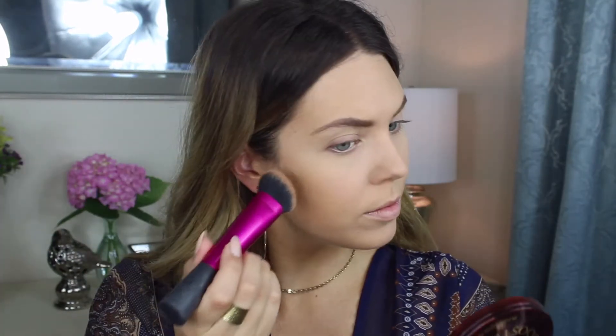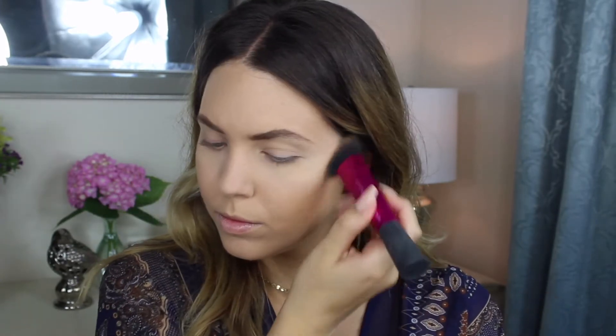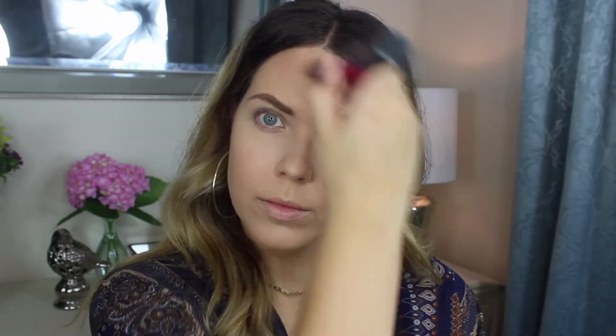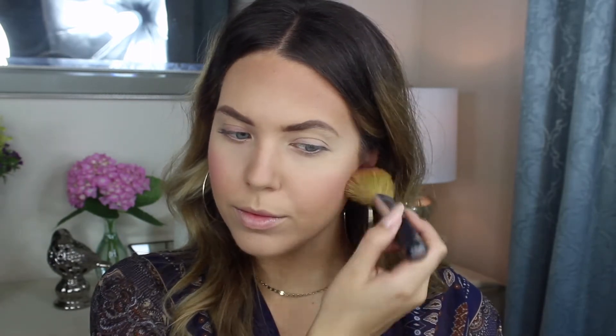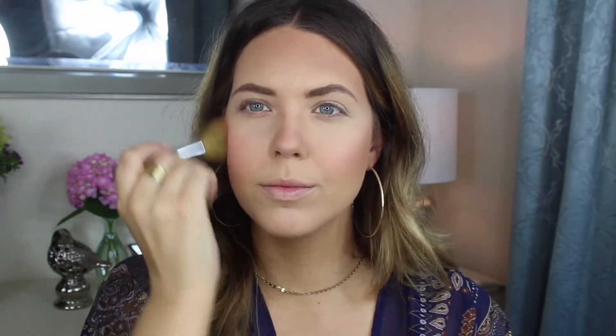I forgot my bronzer, so I had to go and get that real quick. Today I'm using the Physician's Formula Bronze Booster and using this Real Techniques Sculpting Brush to sculpt out the cheeks. I love this brush for contour, and you can carry it up onto the forehead for just regular bronzing. It's really nice — the perfect density and size. I'm not going to really contour my nose too much, just a little bit. Then adding some blush using the Milani Baked Blush in Dolce Pink. It has a nice sheen and a little bit of shimmer to it, which I like for the summer.